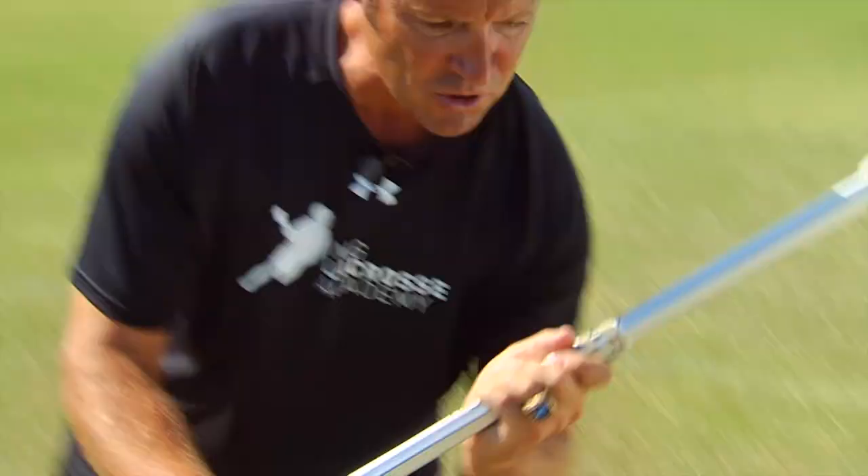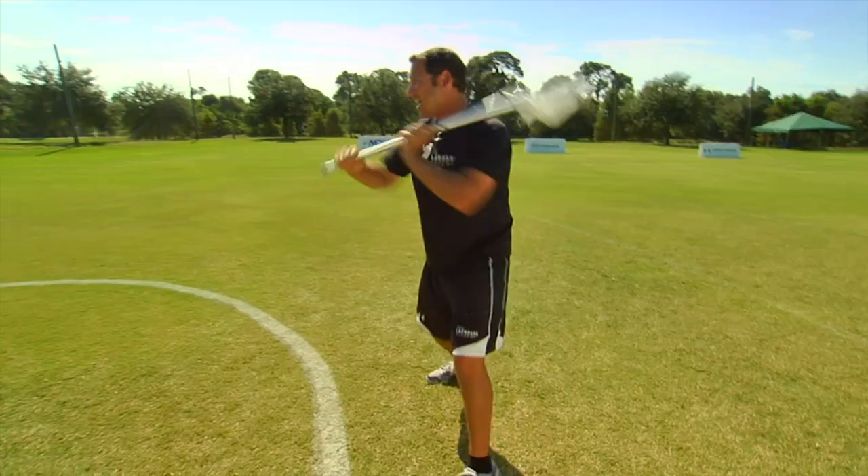Number two: dip and dunk. Coming at the goal, moving your feet as we always talk about. Faking high, moving my feet, dipping your stick and your shoulders low, and dunking backside.